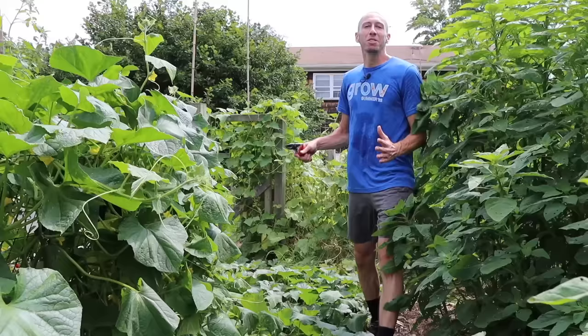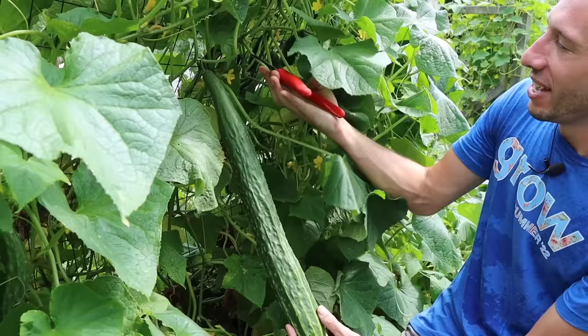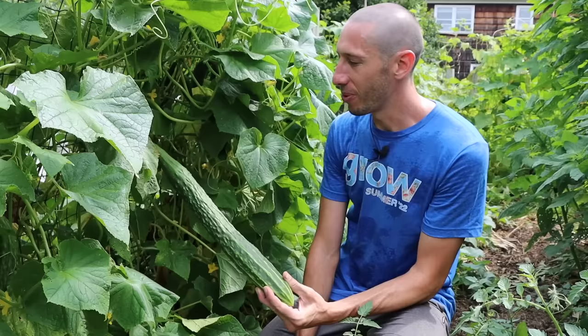One of the best ways to avoid the cucumber beetle is to plant varieties that the beetles are less attracted to. Burpless, non-bitter varieties like the Suyo Long here have low levels of cucurbitacin, which is the chemical compound found in cucumbers that makes them bitter. This chemical compound is also what attracts the cucumber beetles. So if you want to avoid them, make sure you plant some varieties that are burpless.